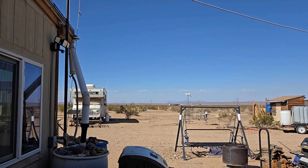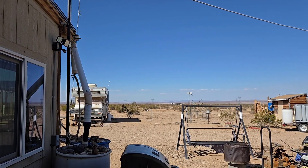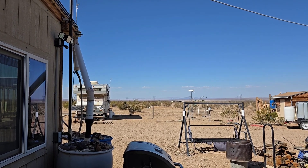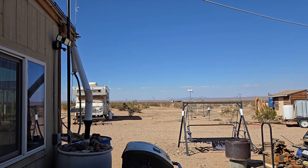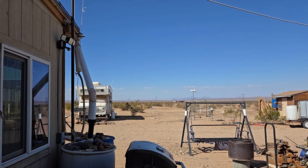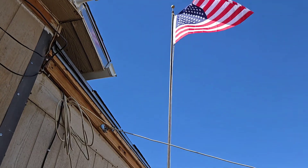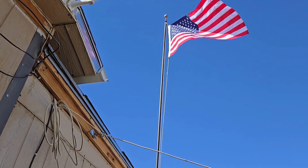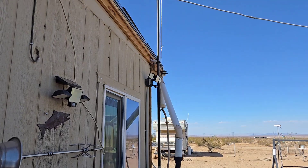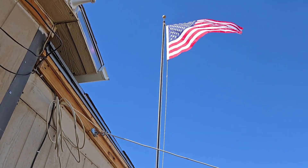Well hello everybody and welcome back to G Bear's Off-Grid Ways, a homestead in the desert. We're outside on another nice day — hot as heck, well above 100 again today. Looks like I gotta tighten up my flag — I got my Labor Day flag up all nice and clean and ready to go, but the rope stretched a little bit so I'm gonna have to tighten that down.